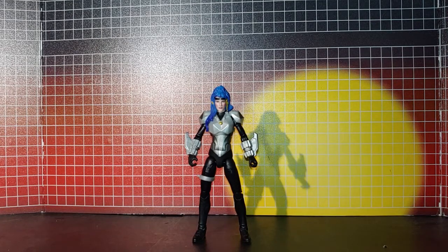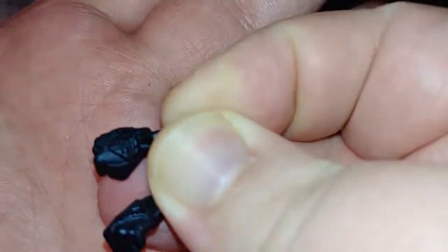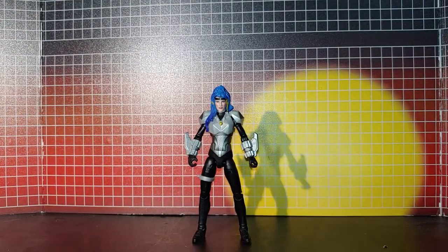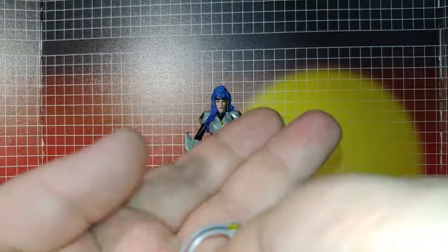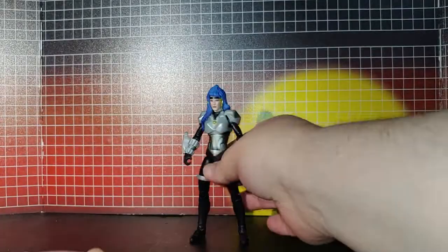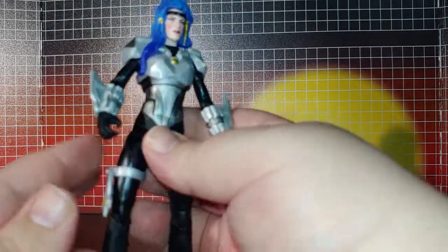The detail work on her is pretty nice — very well detailed. Accessories she comes with: two balled fists with the detailing of her hands on there, and this little boomerang weapon, which is nicely detailed on both sides.